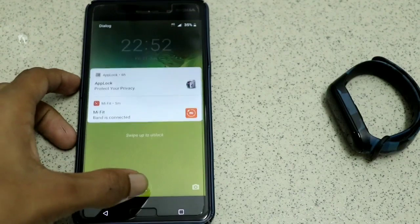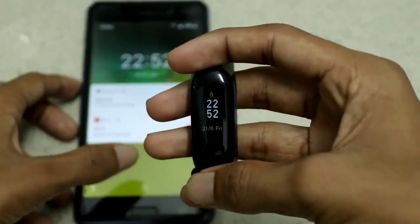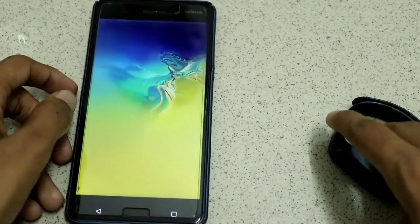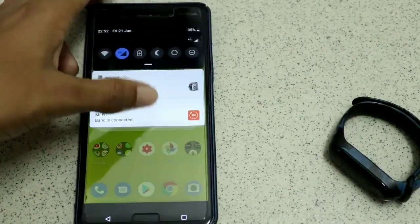Over here I have my phone, and as you can see it shows the Smart Lock option — the phone and the watch are connected. When I just swipe it, it unlocked. No need for a password.